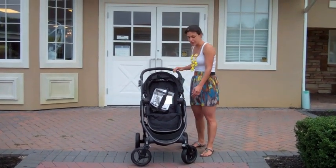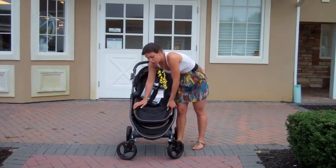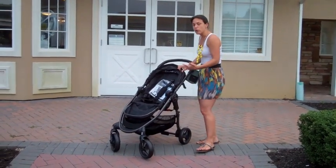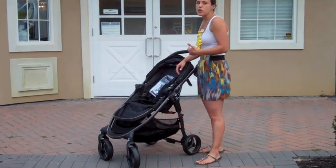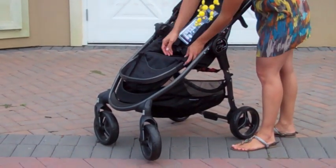The footrest is adjustable, so you just press the buttons on the side and you can adjust it up or down depending on your needs. The actual footrest can also extend. If you're familiar with the City Select by Baby Jogger, you know that that footrest can actually extend as your baby grows in height. This one can do the same thing.